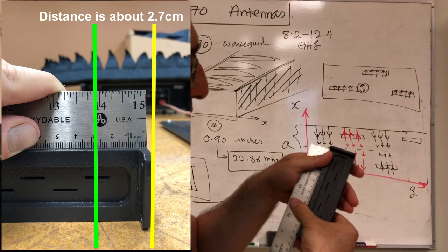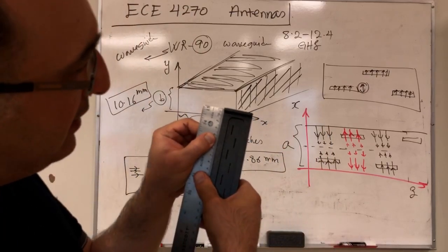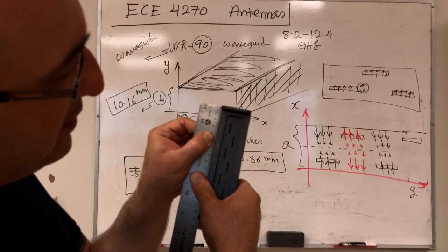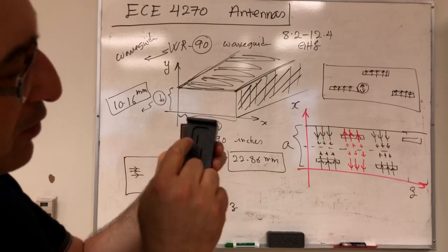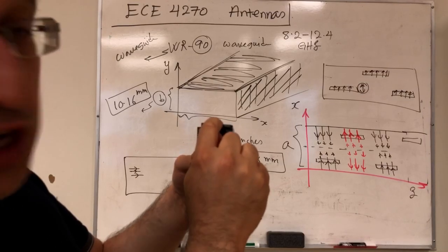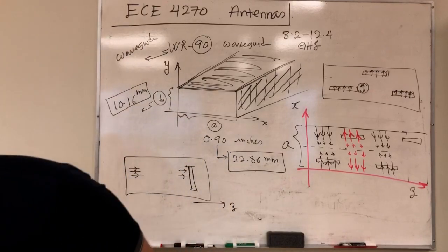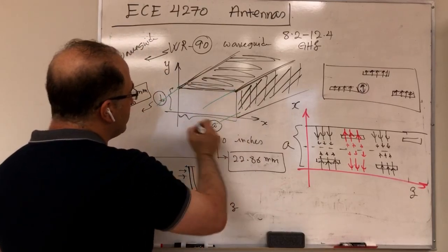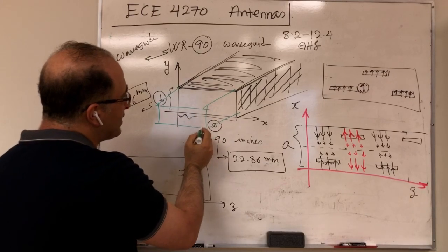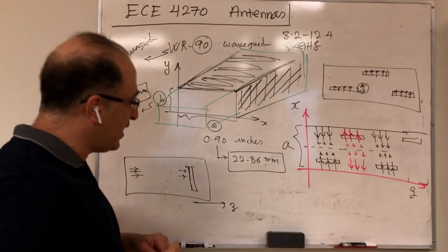So I'm considering the center of the last slot and calculating the distance to where I'll place the short circuit — it's about 2.7 cm. You should check whether 2.7 cm makes sense in terms of the required quarter-wavelength distance. The waveguide is excited from one end using the coax-to-waveguide adapter and short-circuited at the other end. That's the structure we have, and we can start our lab.